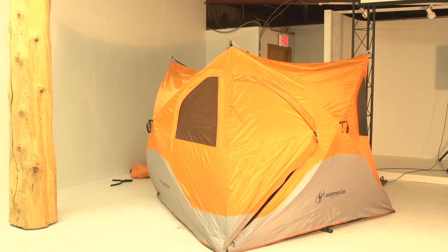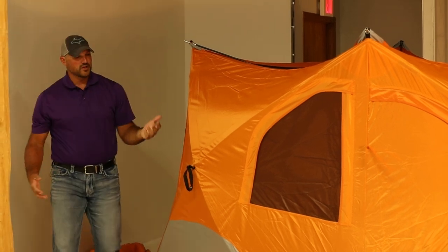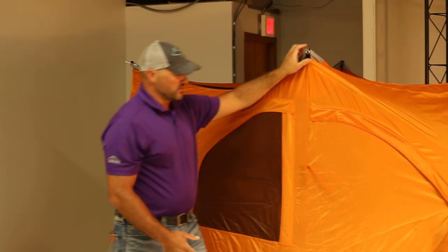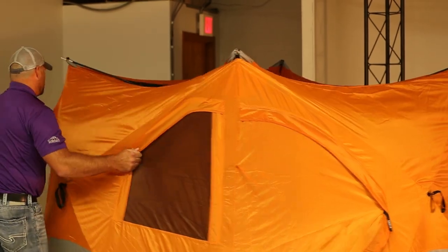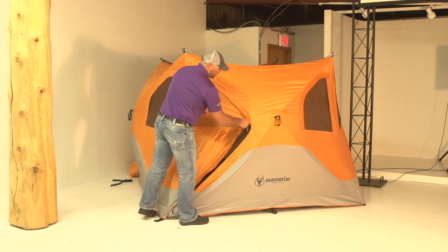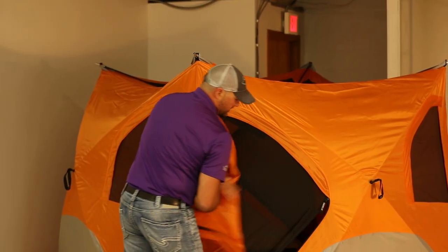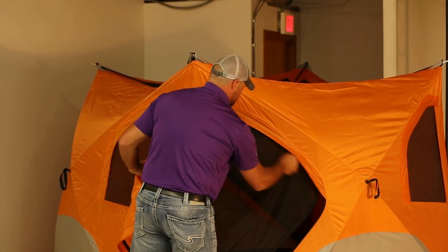Get to our last side. Now because of this design, once it's up you can maneuver it around so you can put your door wherever you want it. So I'm actually gonna take my tent, slide it back, and get that door opened up. You can see the bug net there so you can have a lot of nice ventilation once you get it set up.